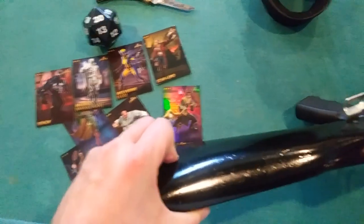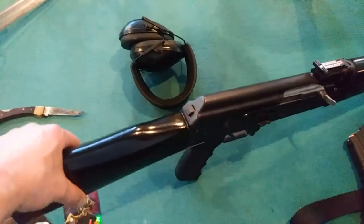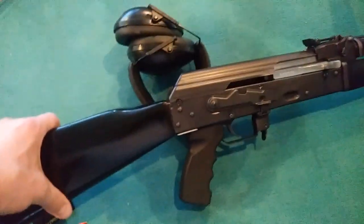It did not come with a rear adapter on the stock, as a lot of AKs do. The Zastavas are just built a little bit different, and it's harder to replace the stock because of how it attaches to the frame on the gun.